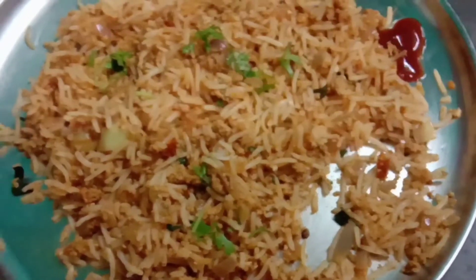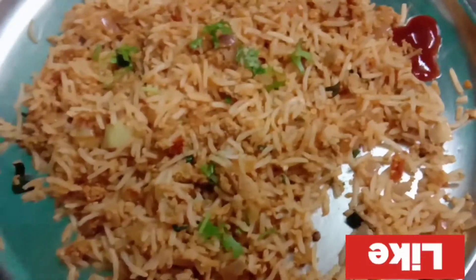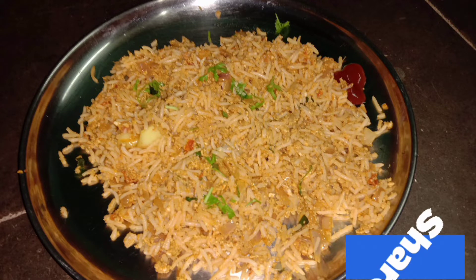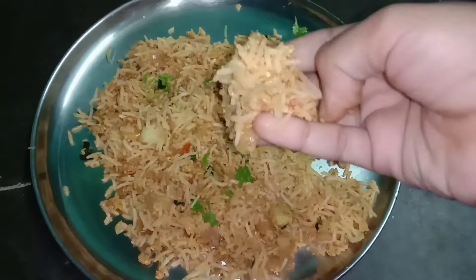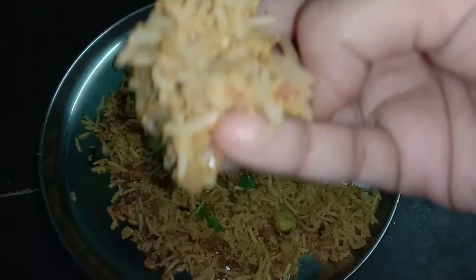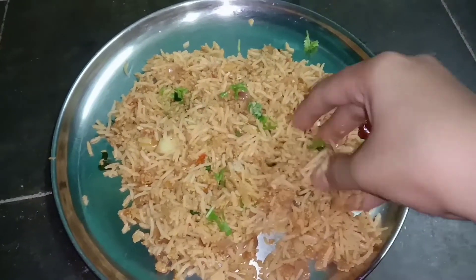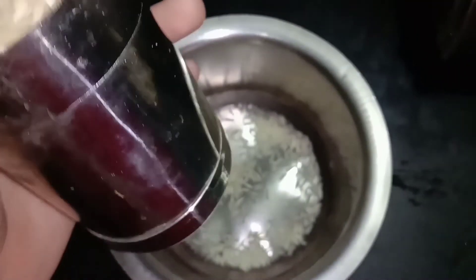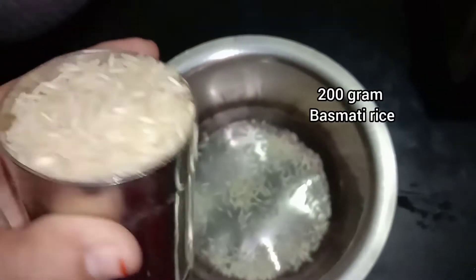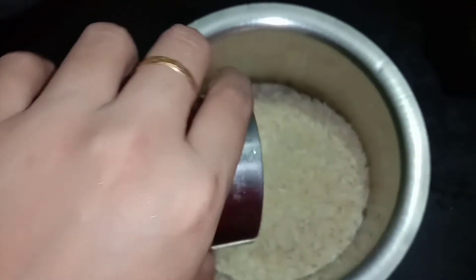Let's try the first dish. The first dish is very easy for beginners and very tasty and delicious. This dish will be very easy to try as a side dish.